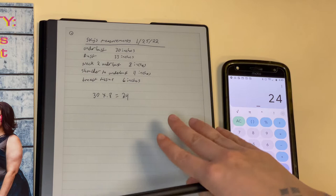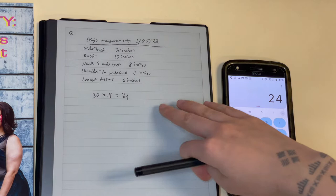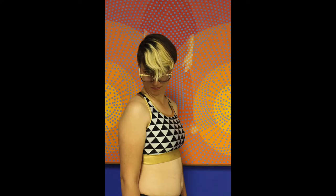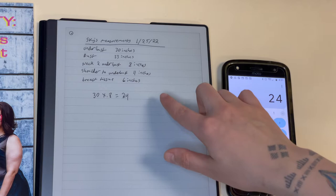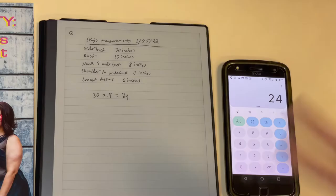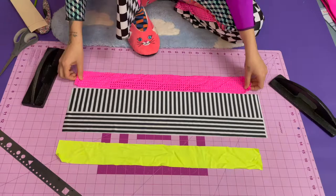If your underbust is less than 28 inches, you may or may not want to make the pattern slightly bigger depending on your shoulder flexibility. If your underbust is less than 20 inches, you might want some sort of closure like hook and eyes. For different fits — if you want a less tight bind, add maybe 0.5 to 1 inch more; for a super tight bind, reduce by 0.5 to 1 inch. Start with the baseline of reducing by 20% and adjust from there.